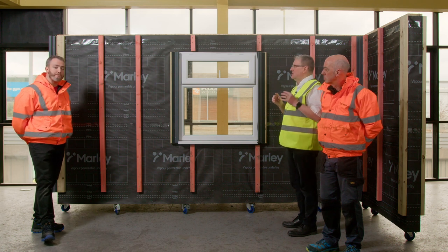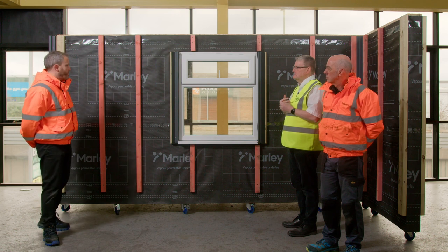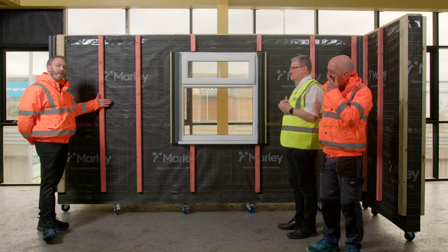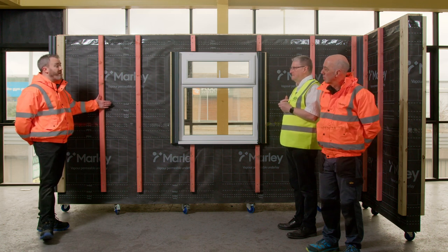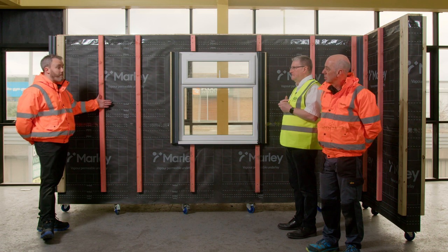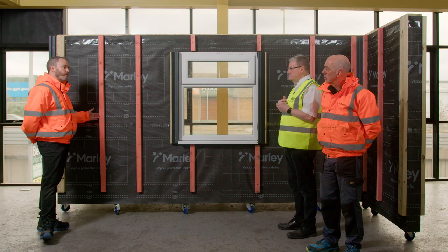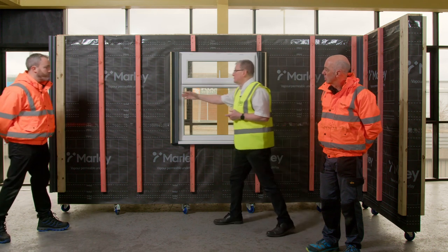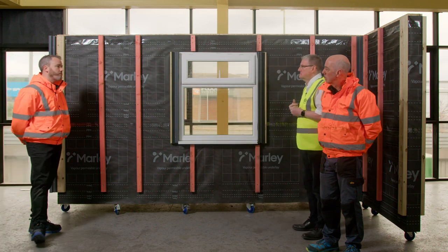Why do we have to use 38 by 50? There are a couple of reasons. First, with this cladding product, you need to make sure there's at least 30mm behind it for ventilation purposes, so using a 38mm deep timber ensures that. It's also for pull-out force — we need a strong enough fixing into the structure. You always have to use a breathable or vapour permeable membrane behind it.